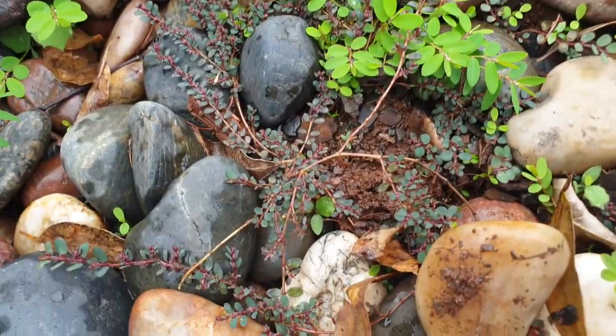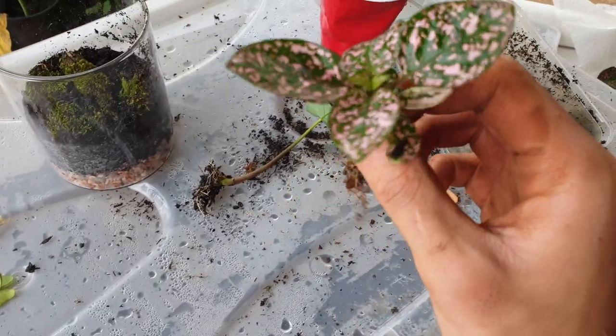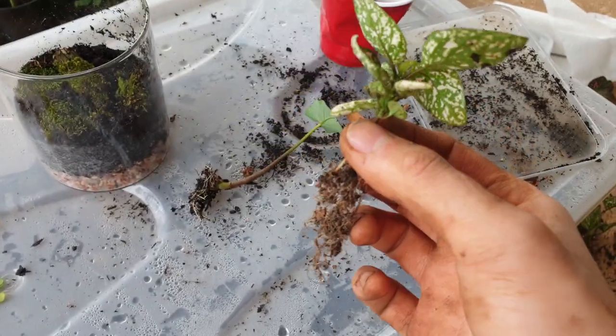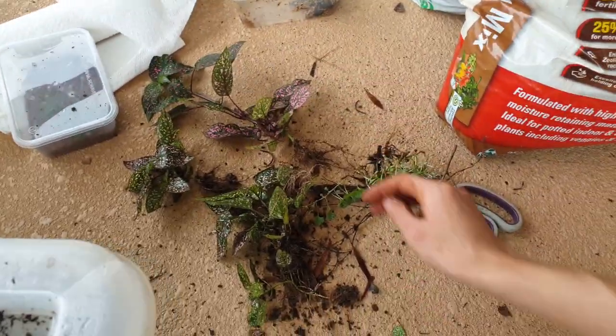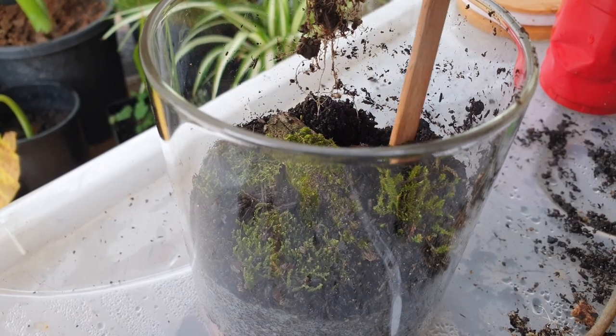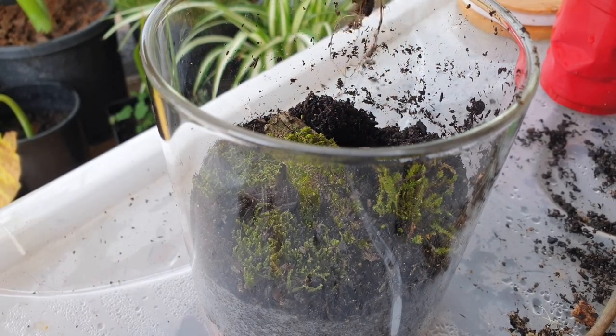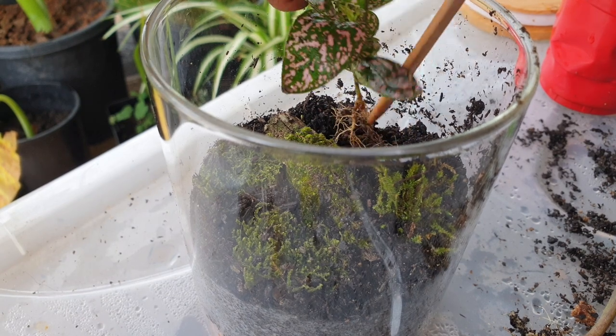Looking back I could have just chopped it, but I didn't do that. So I went to find another plant outside and ended up finding this polka dot plant, which is pretty nice. I sort of took it from someone's front yard — I don't recommend doing that, but it was overgrowing so I figured may as well. So we'll plant that in there.